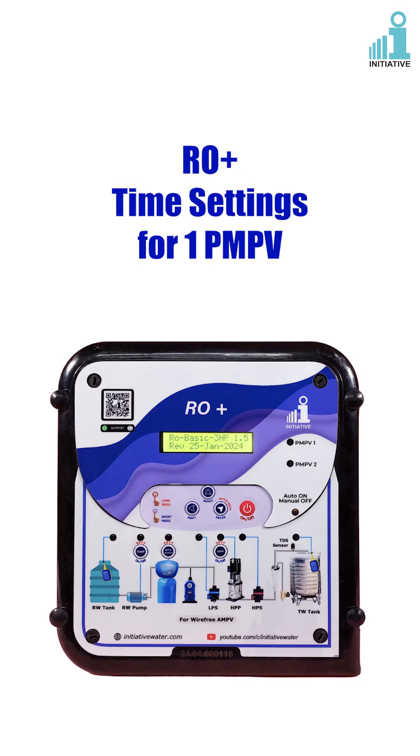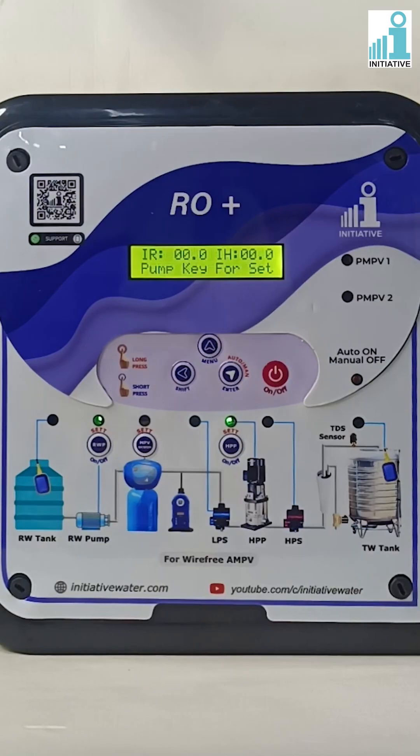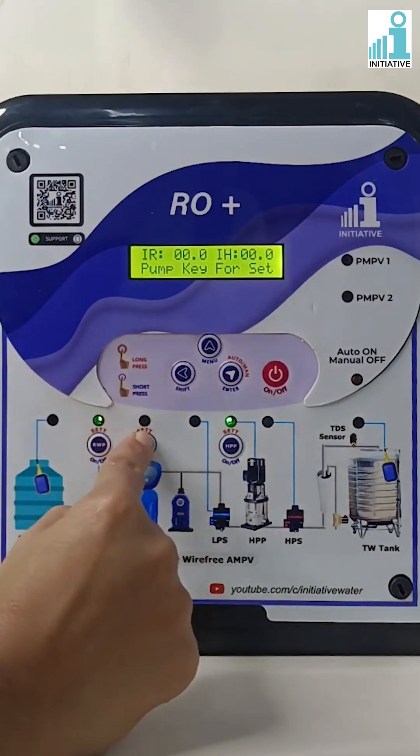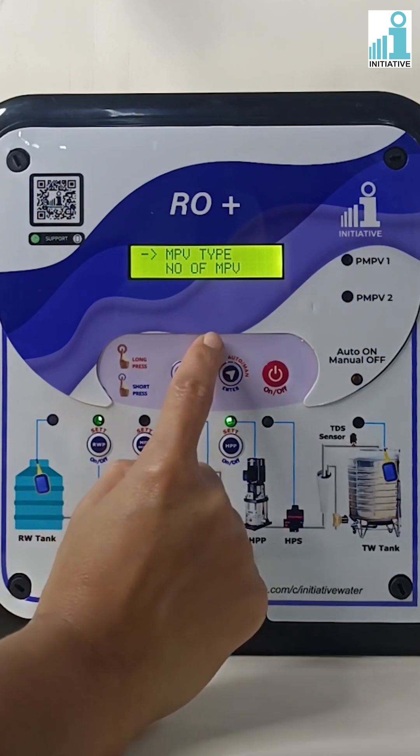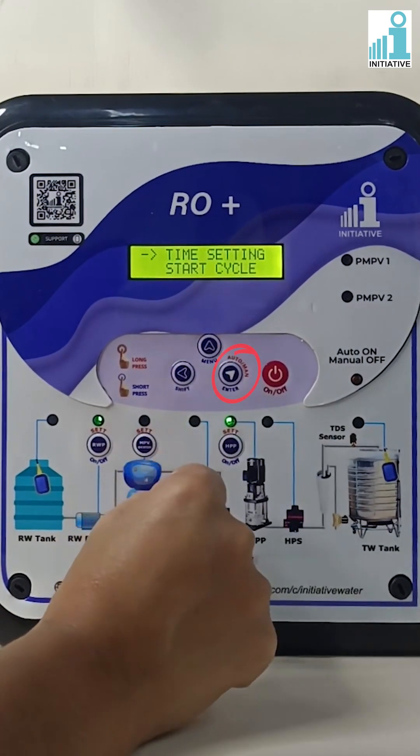RO plus time settings for one PMPV. This is the RO plus panel and we are doing the time settings for one PMPV. Long press the MPV backwash key, and with the help of the menu button, go to time settings and press enter.